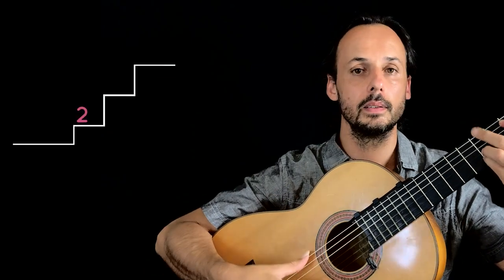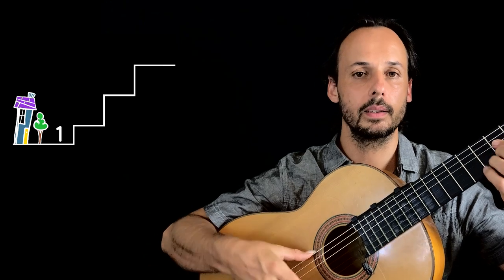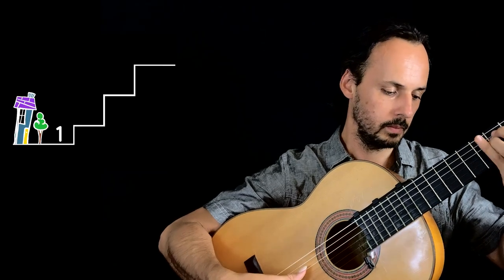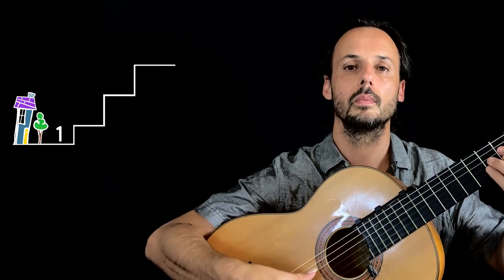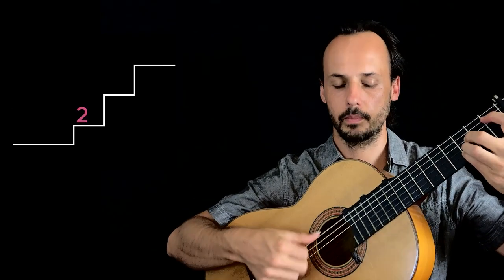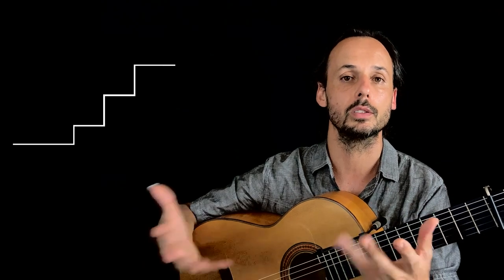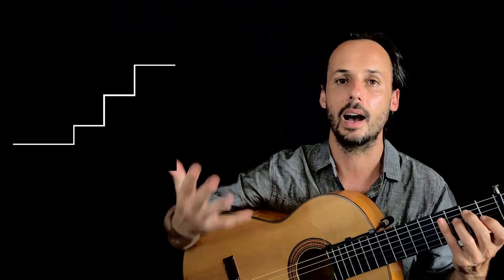I think it's even more common to play basic compás only with these two chords, instead of the full cadence. For tango, we play like this. For bulerías. For soleá. Seguiriya. Quinto. Taranto. Fandango de Huelva also — usually we prefer playing the full cadence with the fourth chord, but we can find the half cadence sometimes too.